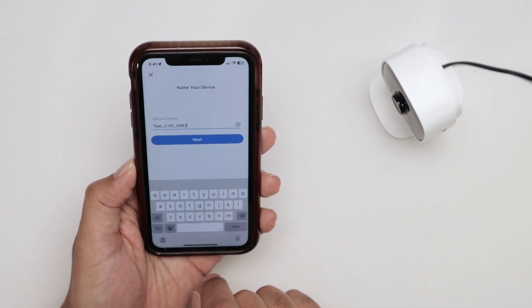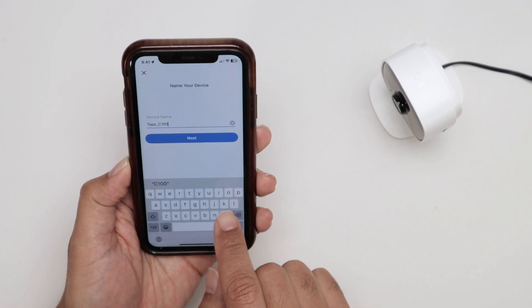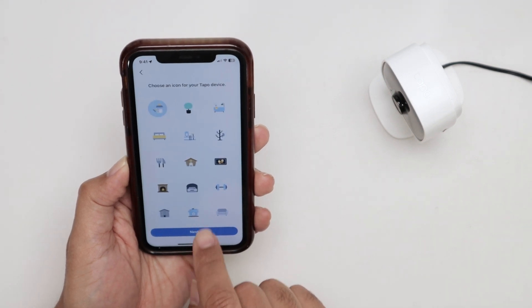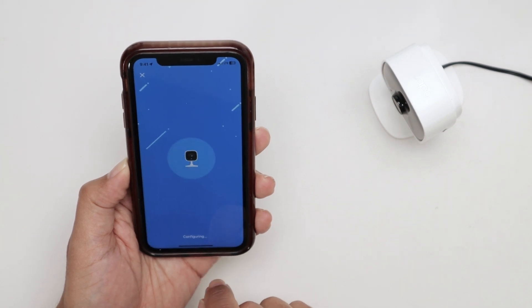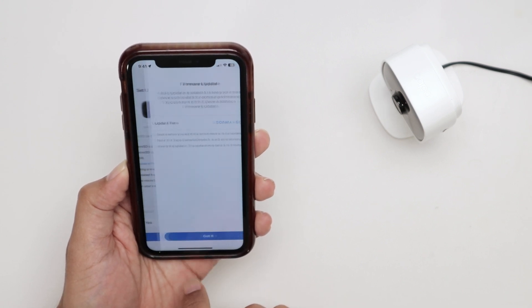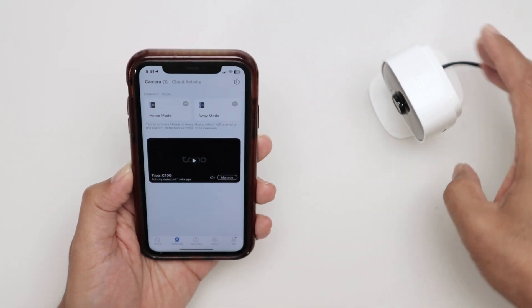There we go — the Wi-Fi is connected. Now you can just rename your camera. Let's just use TAPO C100. Next, select the location. Next again. Select an icon. Next. Sounds good. And we're good to go — the camera should be working.